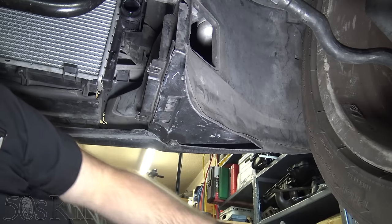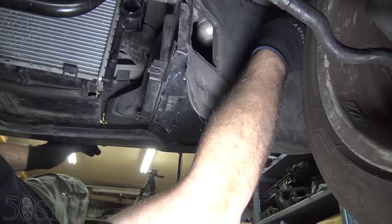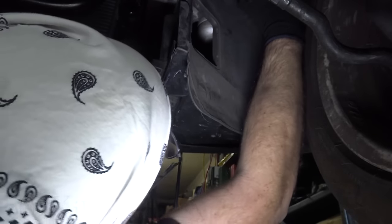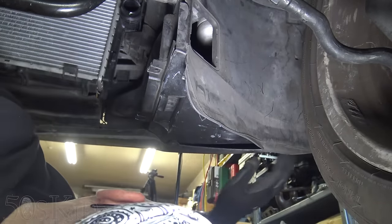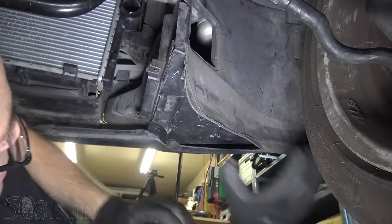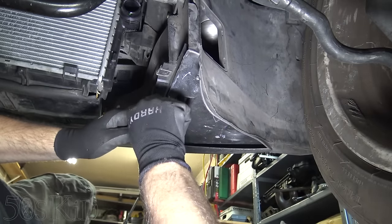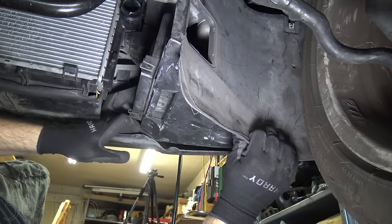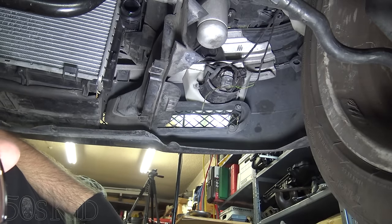I need to remove this splash panel, which I've never had for the longest time I've owned this car and only recently found two of them in the junkyard. There are two eights that hold it up at the top. There should be something else holding it here, but that one was broken, so I couldn't have that fastener on this side. It hooks in right here, so you just have to pull it down and bend it outward. We'll remove the other one in the exact same way.